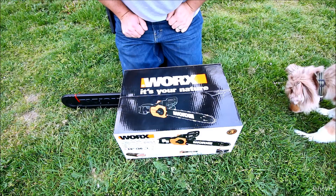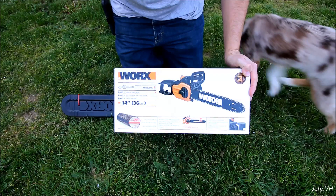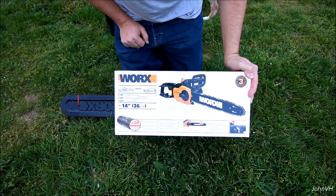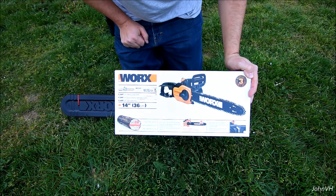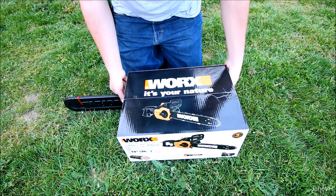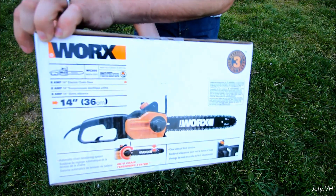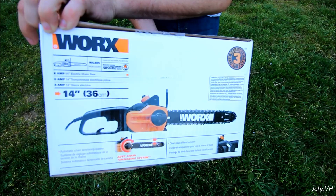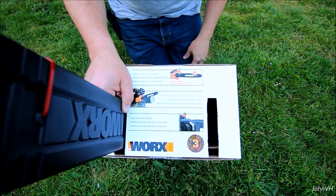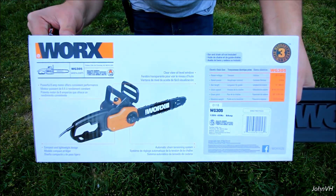Hey everybody, welcome back! I went and got an electric chainsaw — the WORX 14 inch, model WG305. Two months ago I went to Harbor Freight because I wanted to get the Portland one, but I walked in and they were all gone. Somebody told me they pulled them all off the shelves. So I'd been bummed for a while, got a wild hair the other day, and went ahead and bought this one today at the Lowe's in Bellingham, Washington.